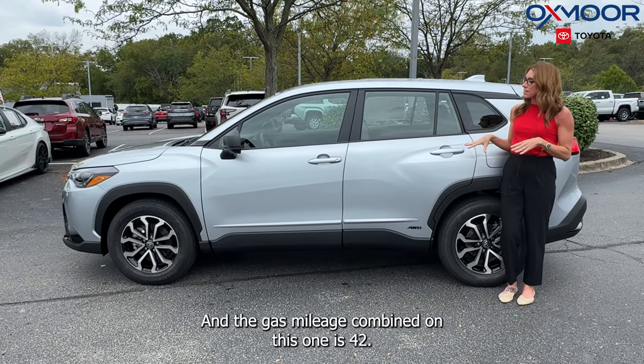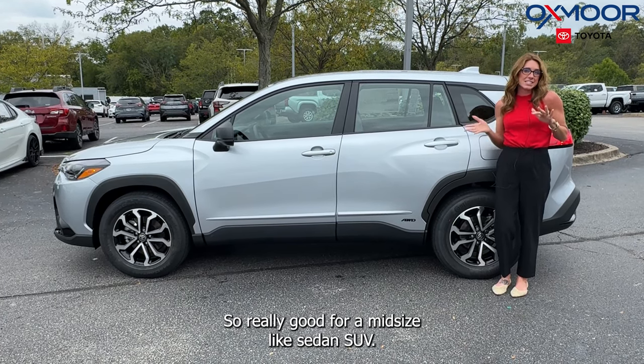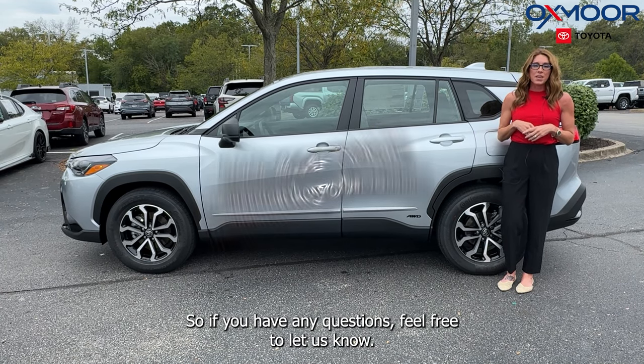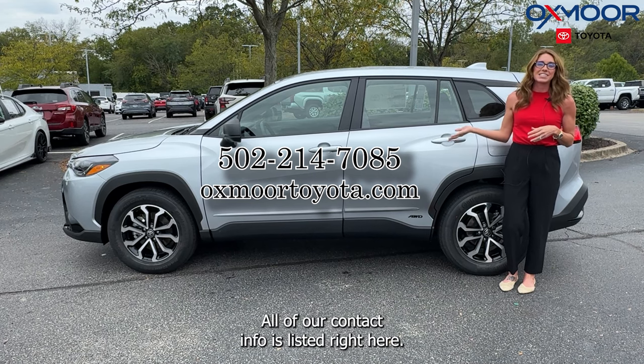The gas mileage combined on this one is 42 MPG, which is really good for a midsize SUV. The starting MSRP on this one is $30,603. If you have any questions, feel free to let us know — all of our contact info is listed right here.